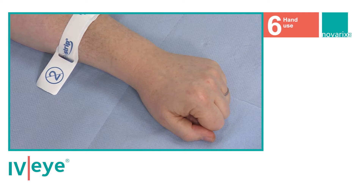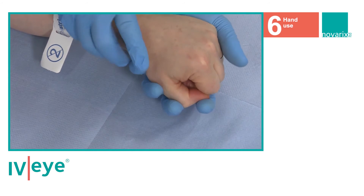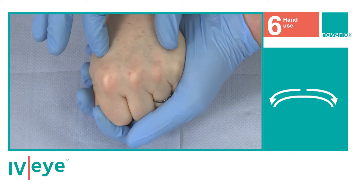Using the IVI on the back of the hand, hold the hand firmly from underneath and squeeze slightly, pulling the skin as shown to reduce the possibility of veins rolling.